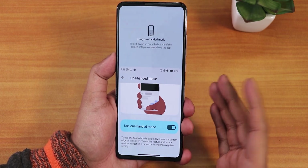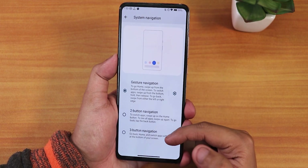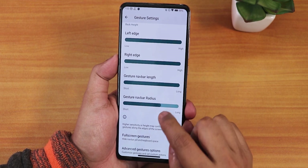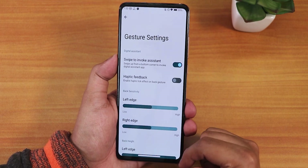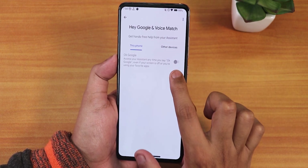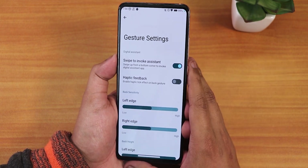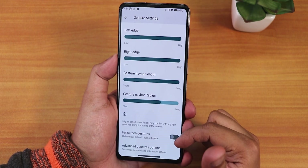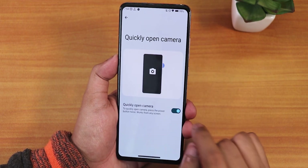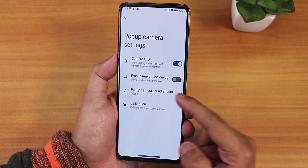There's a press-and-hold power button for assistant option. System navigation supports two-button, three-button, and full-screen gestures. Inside full-screen gesture settings you can customize the gesture nav bar length and radius. Swipe-from-corners invokes Google Assistant and works properly, though the OK Google voice trigger appears disabled. We also have haptic feedback, long swipe actions, quickly open camera, and pop-up camera settings including camera LED, front camera raise dialogue, camera sound effects, and front camera calibration.